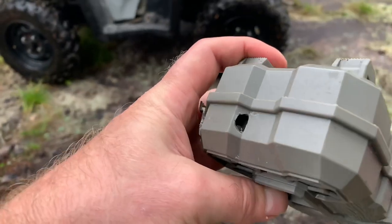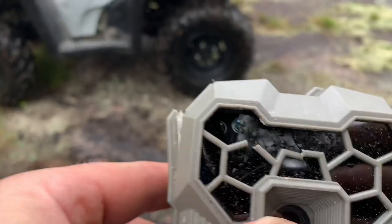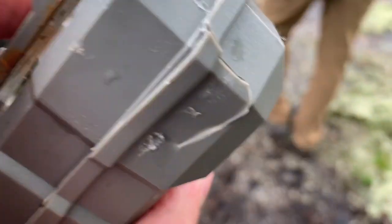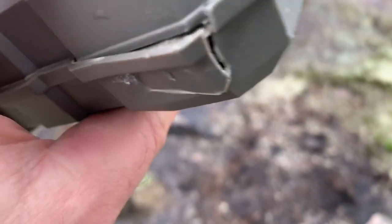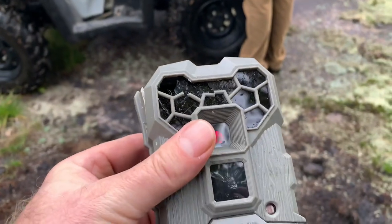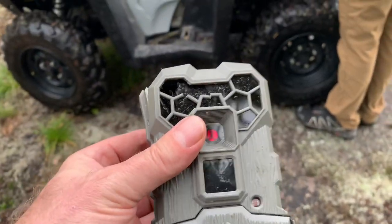Yeah, so there are parts missing here — you can see that right inside and the back's all opened up. So we'll open it up when we get back home and see what's wrong with it, but we'll go find a spot for the other camera to get installed.